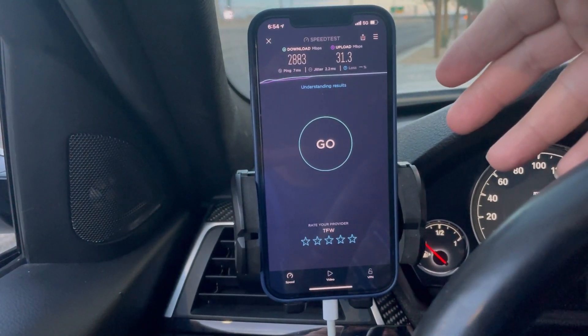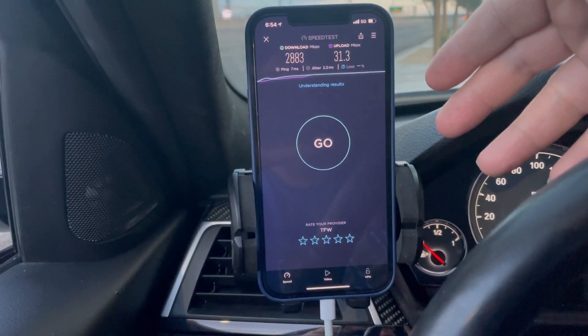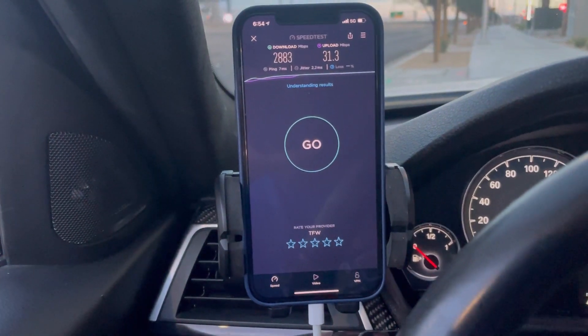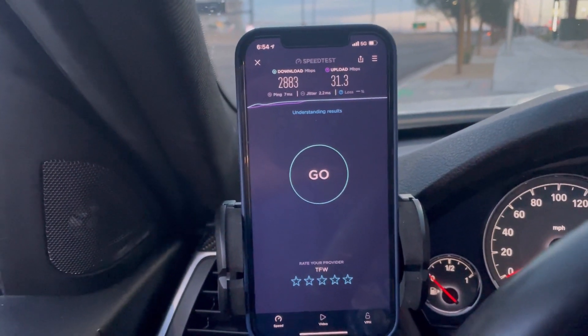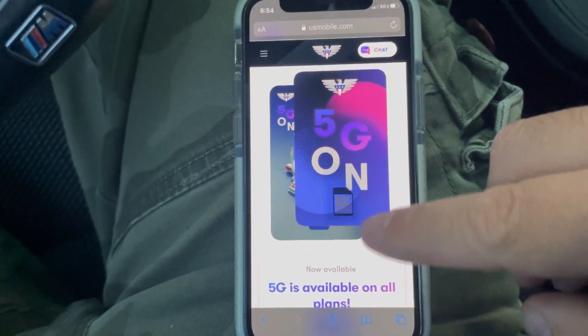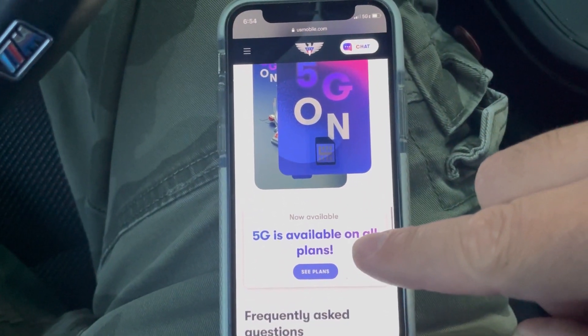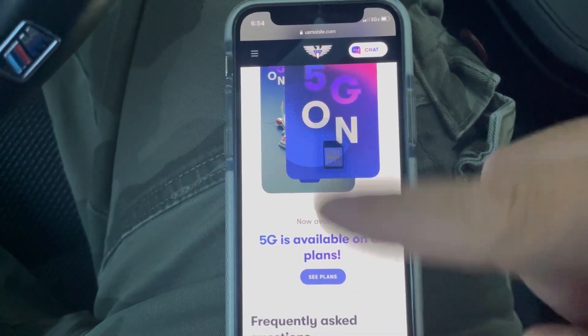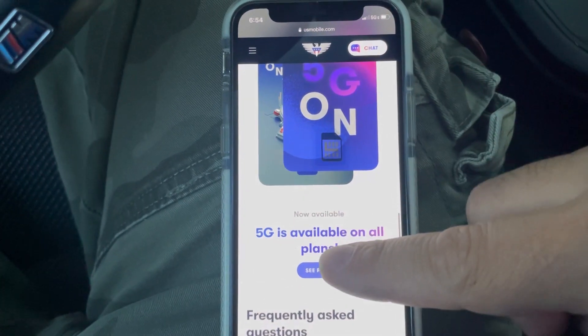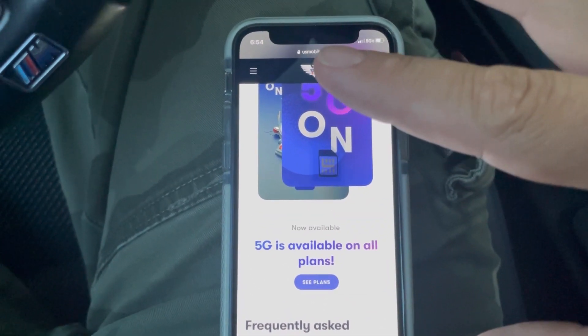My phones are always bought unlocked, not carrier-specific, so maybe when you buy a carrier-specific phone it counts the data toward your allowance — but so far, nothing is being counted. Also, US Mobile says 5G is available on all plans, whether it's the Ludicrous plan or any other — available on all plans.